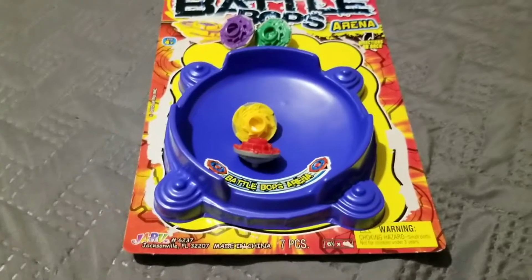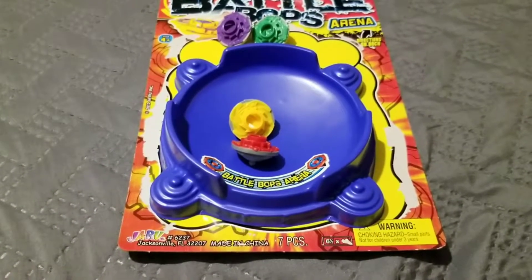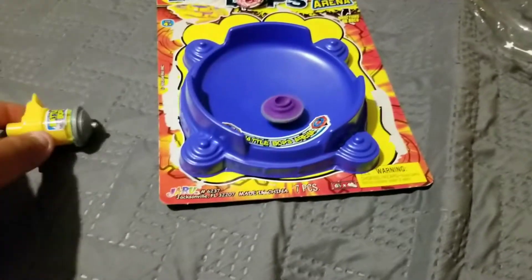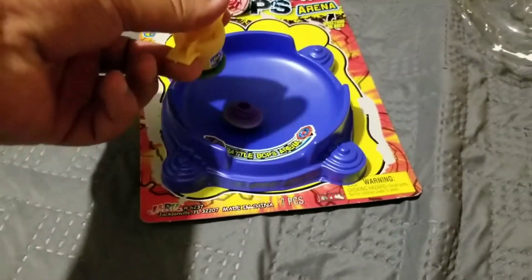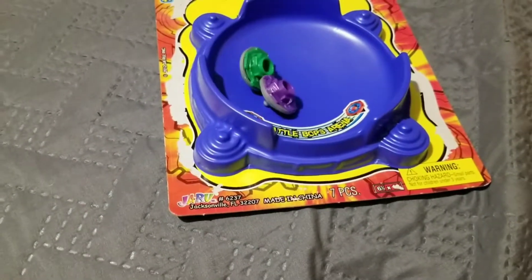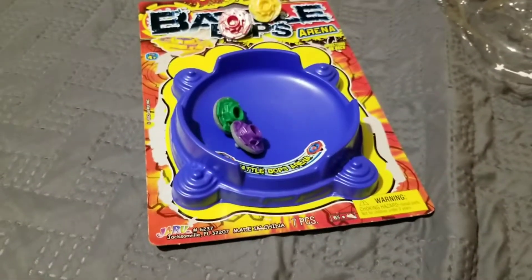Looks like the red one just knocks down the yellow one. Okay, the next one is purple and the other one, green. Boom! Whoa, they went even. Ha ha ha.